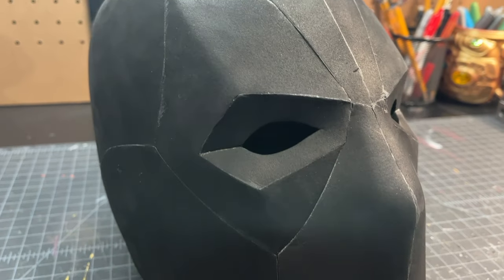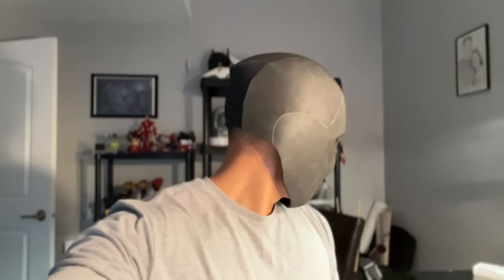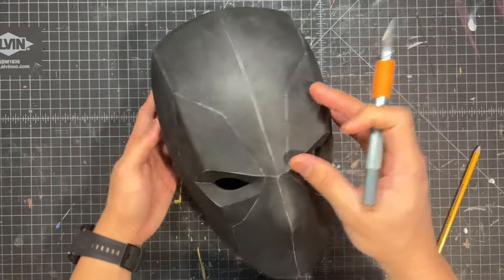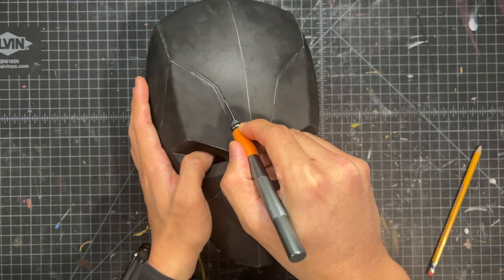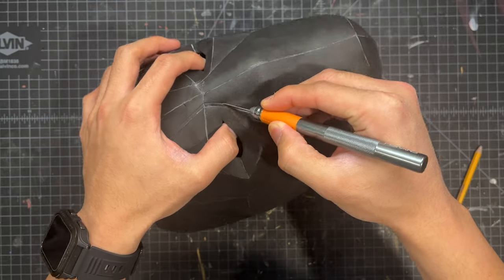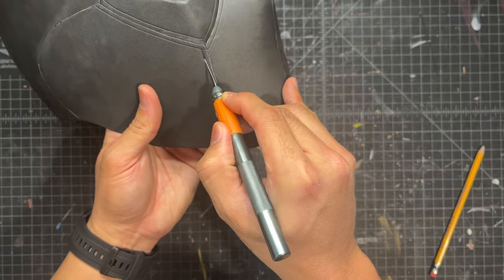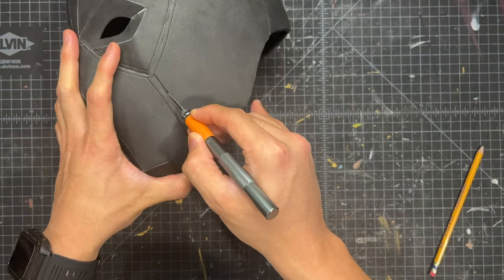Here is what the helmet should look like when all of your foam work is done. Here is a quick test fit and everything fits perfectly, so I am super happy with it. Now we're gonna add some detailing on the mask. I take my X-Acto knife and start scoring in some lines right around the eyes. Once the details around the eyes are complete, you can start adding in those scored lines along the seams of the mouth as well as the seams along the top of the head.